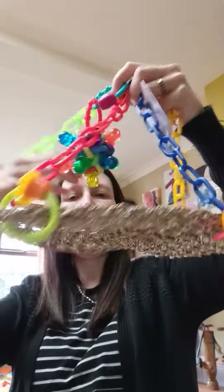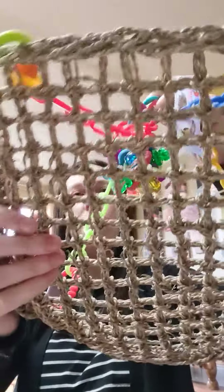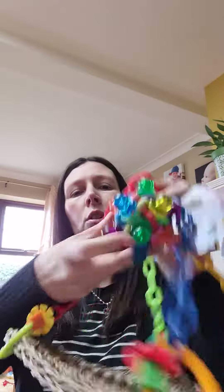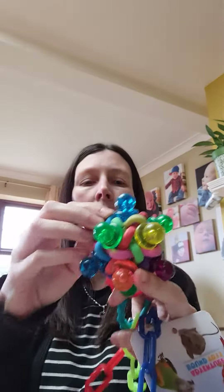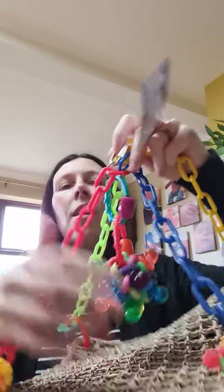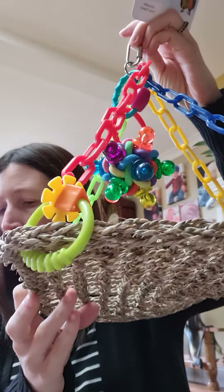Next is an old favourite which is back — this is the Binky Ball Trapeze at just 14 pounds. It's a hanging trapeze tie with a grassy mat and you get one huge Binky Ball on there. They can take all these little dummies out and then you can pick them all up and put them all back in again. So that's the Binky Ball Trapeze at 14 pounds.